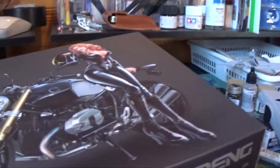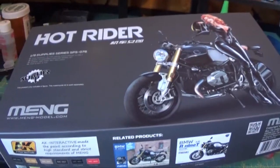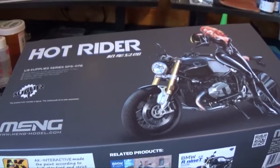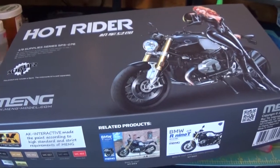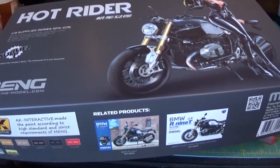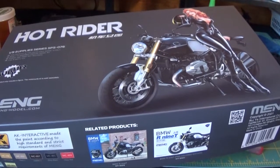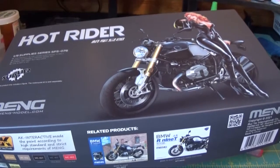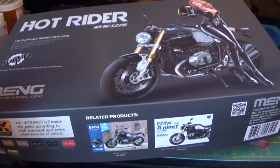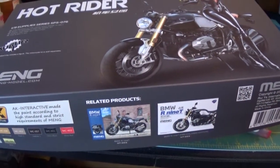So the first one is a Ming figure. Ming's bike kits are in a weird scale — one-ninth scale. Each time they release a bike, so far anyways, they've released a figure as well. So they have three figures and technically four bikes.